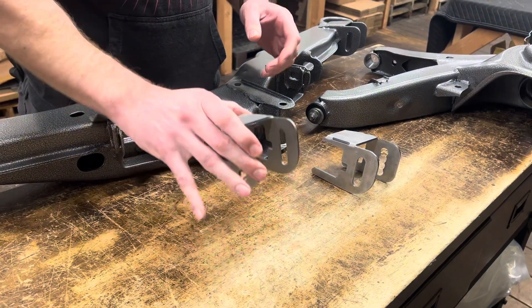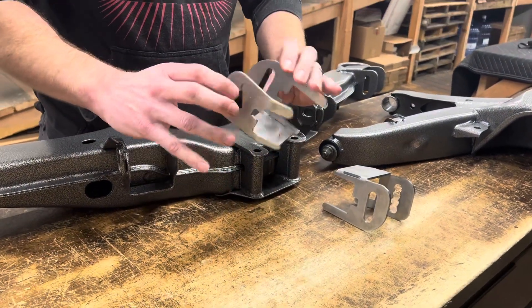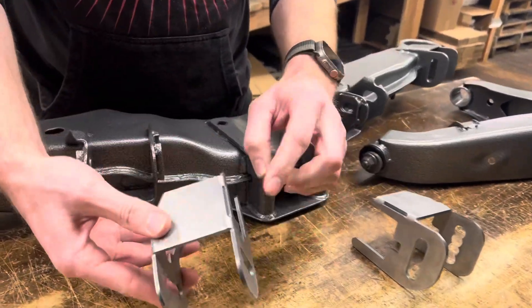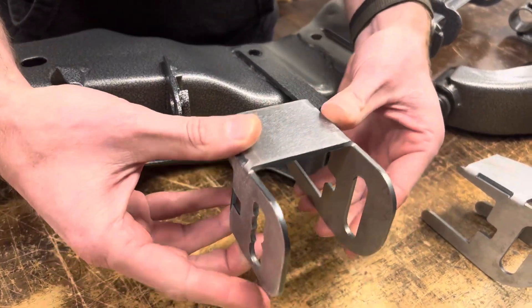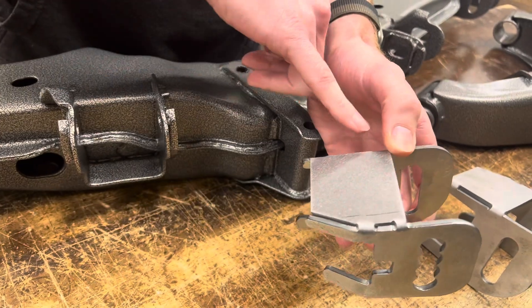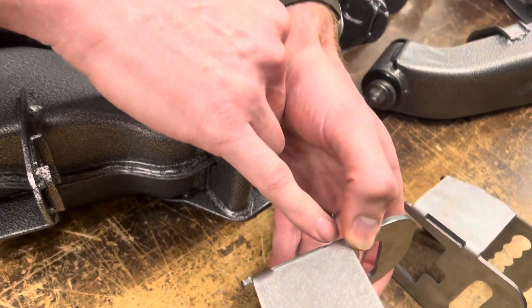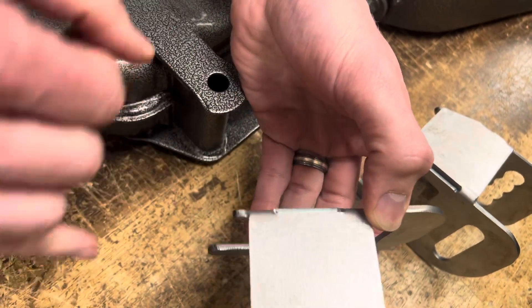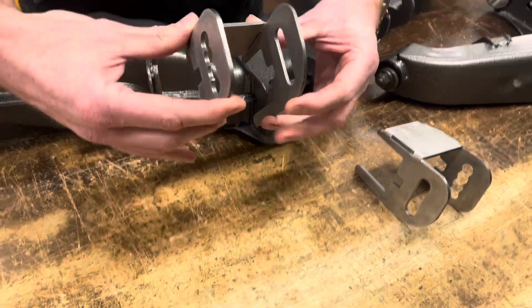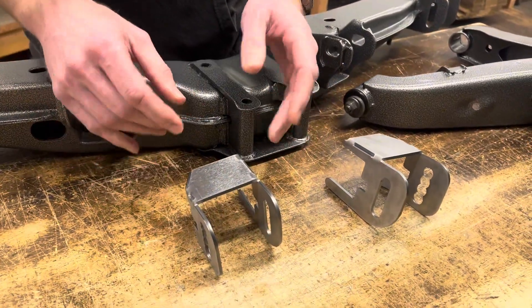The brackets are steel so that way you can weld them on, and we left some slits in them in case you do need to move these. Once these were formed, we found that if this was a solid piece across here they would be incredibly difficult to do any type of adjusting on.